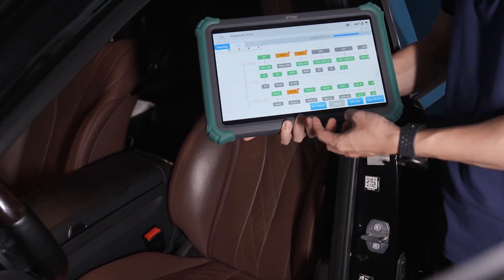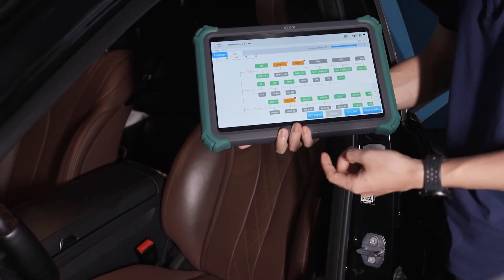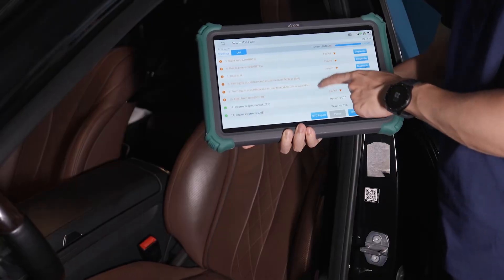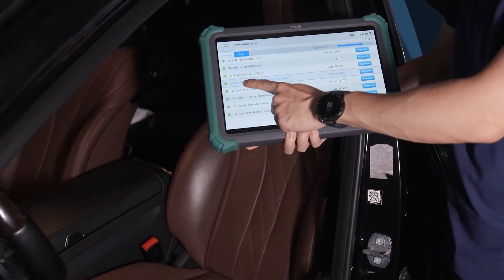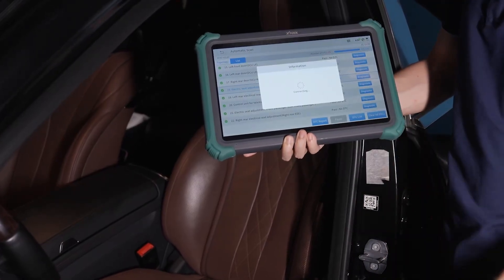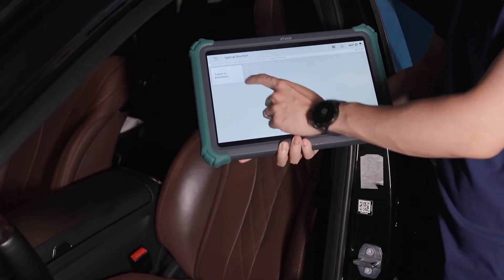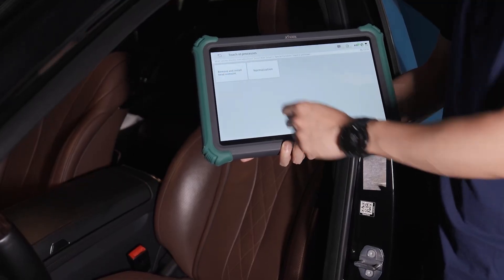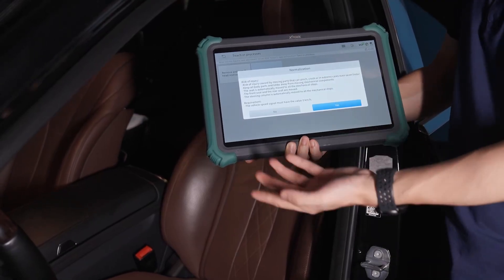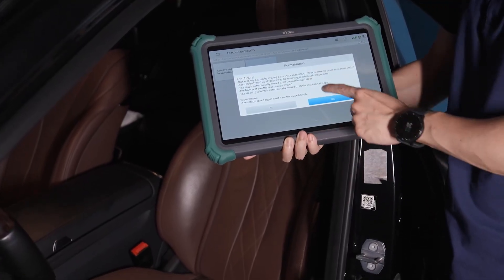This is another method to adjust the seat to check if the programming has been successful. Find the electric seat adjustment for the driver and enter the special function. Be careful — do not injure any part of your body.